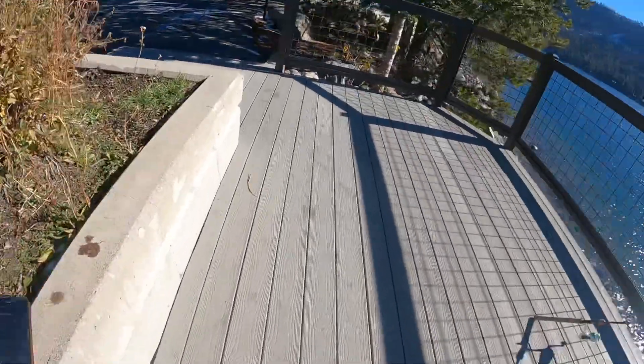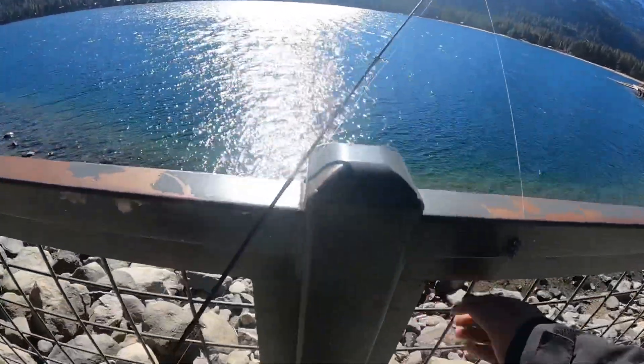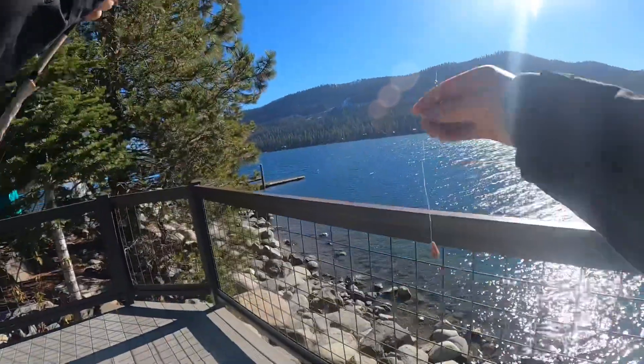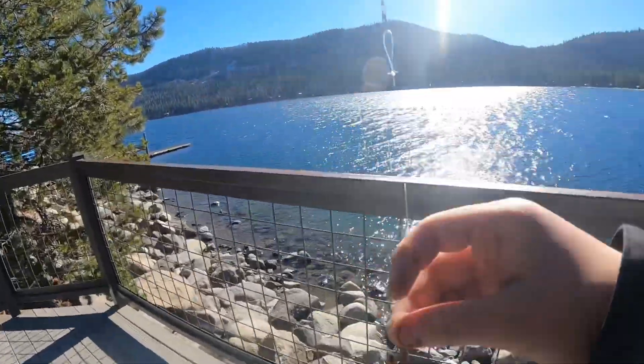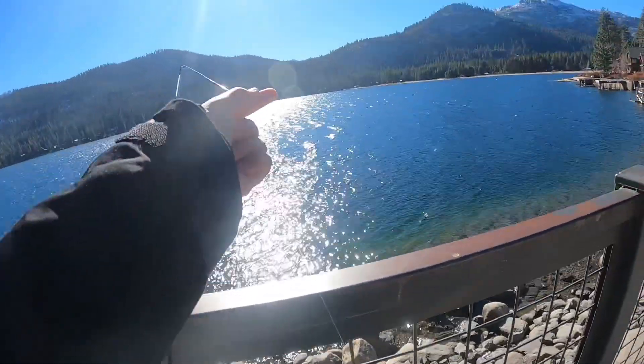What's up, YouTube? Today we're going to be fishing at Donner Lake. My setup today is going to be a worm. I used a worm puffer from Magic Baits, with about a two-foot lure with three weights, and we're going to cast this out.